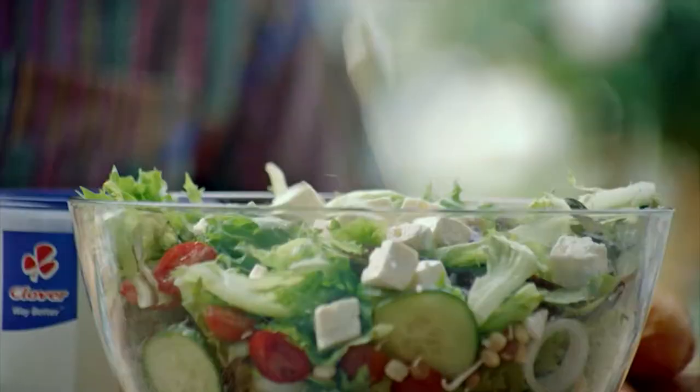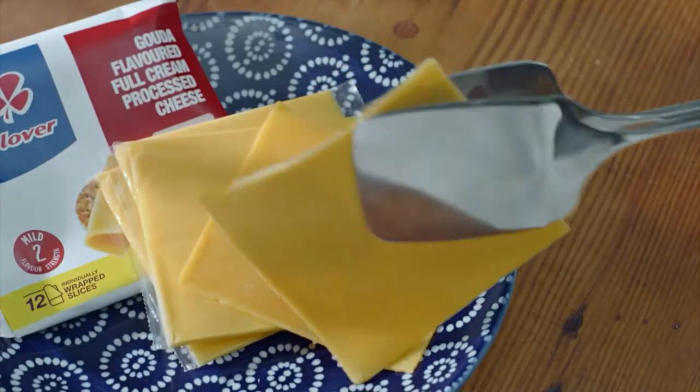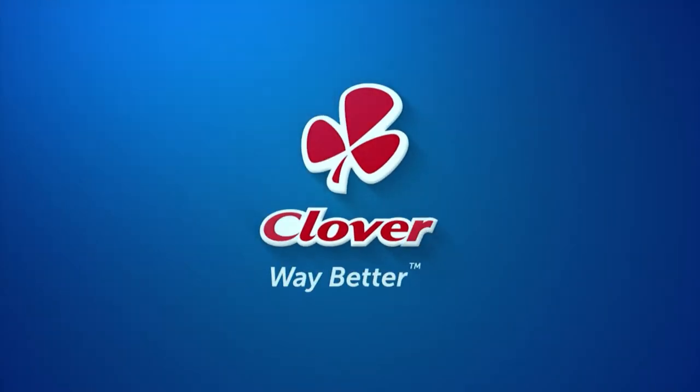Clover cheese is for those who love life, where everything falls into place and melts away our cares. Clover, for the love of cheese. Made with love by Clover.